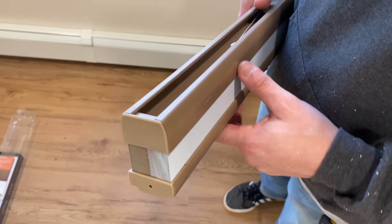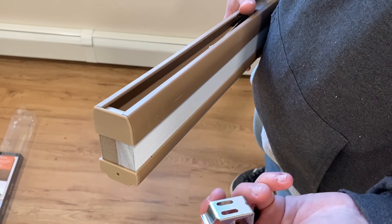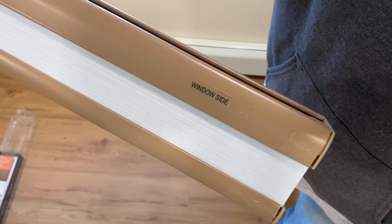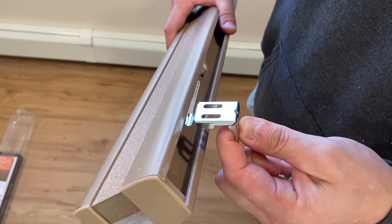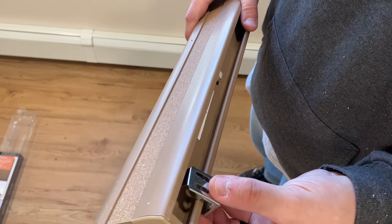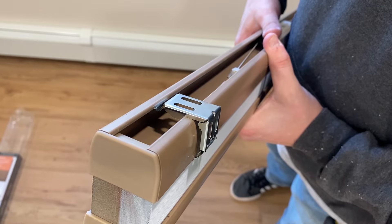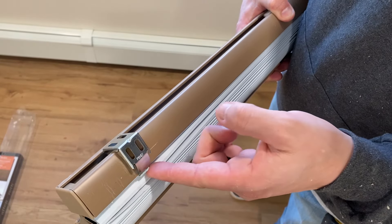Before I install this I want to explain how the brackets actually work. Imagine this is going to the top of the window and this is going to the wall or the trim. There is a sticker that says 'window side.' You turn the shade and hook it on right here, then fold it down and the bracket snaps into place — that's what holds it there. To remove it you pull the shade down, hold it out, and pry the bracket out with a screwdriver.